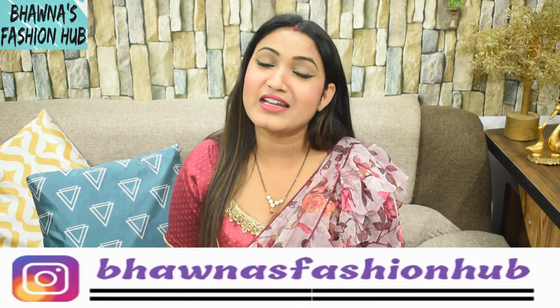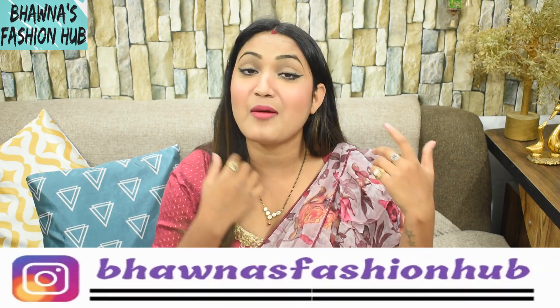Hey guys, welcome back to my Fishnab channel. This is me Bhavna Shemar and I really wish you all are doing great. Today I am going to share my uni-blouse collection. I always share my uni-blouses with you and this design is definitely going to be useful for you. Please like and subscribe to the channel and support. So without wasting any more time, let's get started with the video.